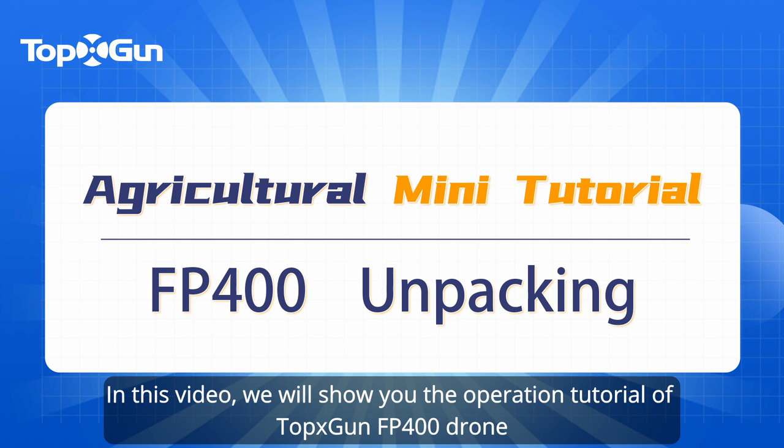In this video, we will show you the operation tutorial of the Tox Gun FP400 drone.